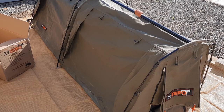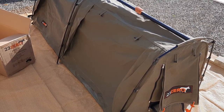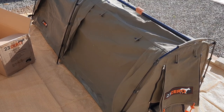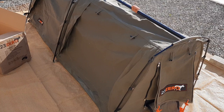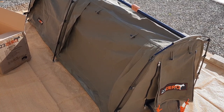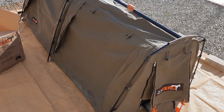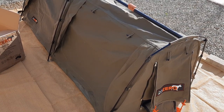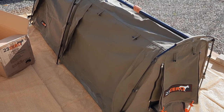The 023 Bandit 900 is the smallest of three in the range — there is an 1100 wide and a 1400 wide. They're all self-standing, they can be pegged in, and they can be placed on top of a camp stretcher or cot.